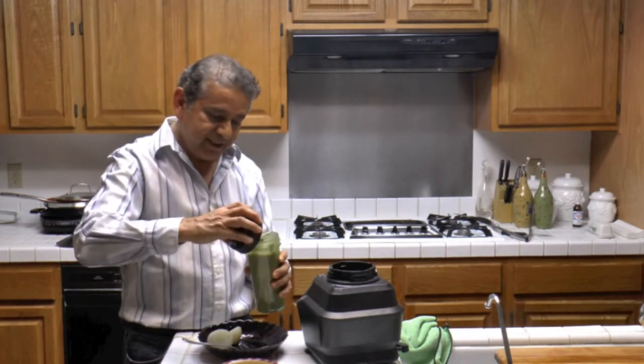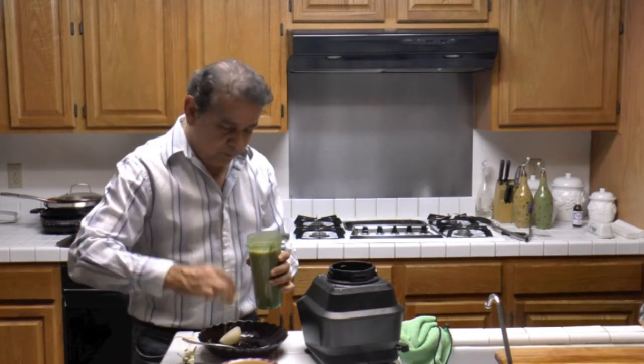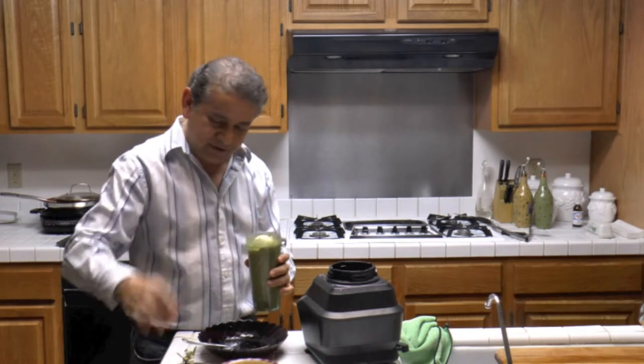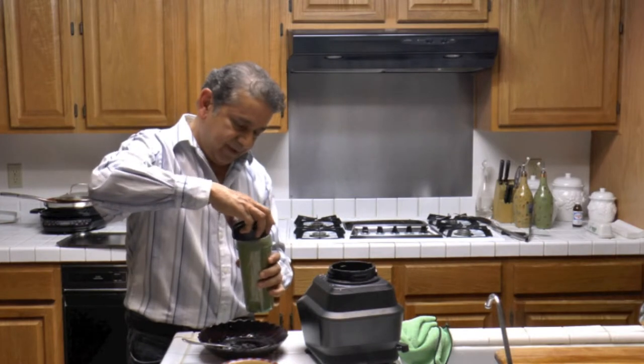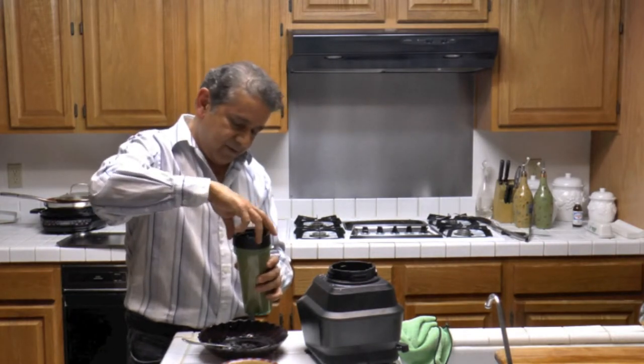Be careful when you first open the blender because the sauce is very hot. Now we're going to go ahead and put in the onions, now that we've made a little bit more room for them. There we go.